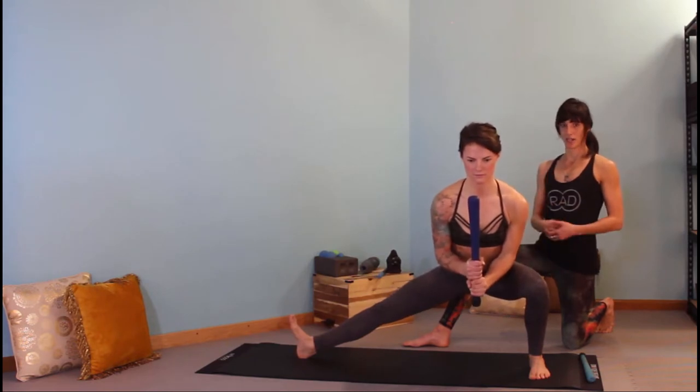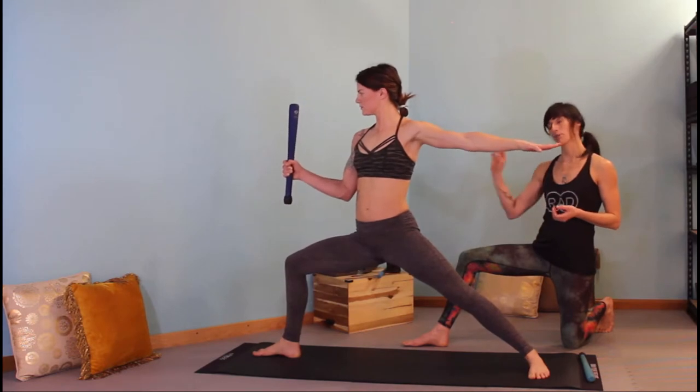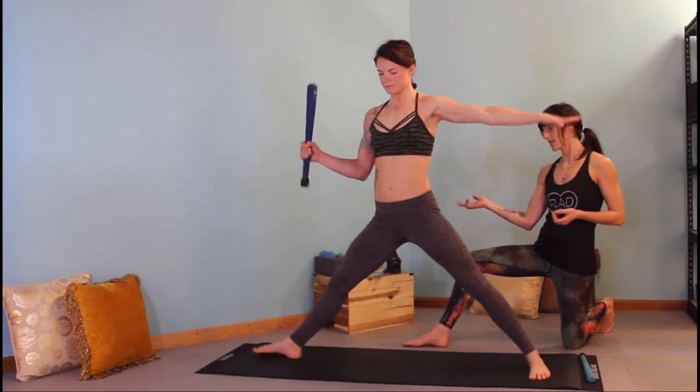She's using a yogic style breathing. As you are training this, a force-level breath is just fine — you'd be breathing out in both directions. Go ahead and switch sides: straighten your right leg and pivot the right toes in.